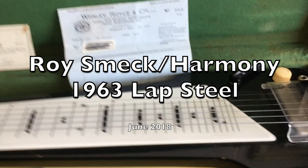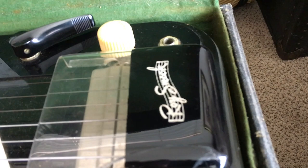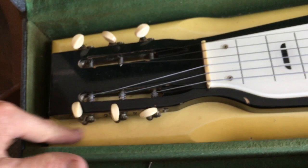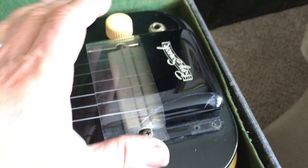I just picked up this Roy Smack lap steel — pretty cool actually. You can see the Roy Smack there and the board tuners. What's kind of cool about it is it's a big old plank of wood — this is all wood, that's all part of it, so it's a big old mama.